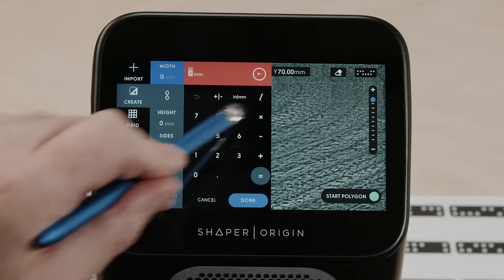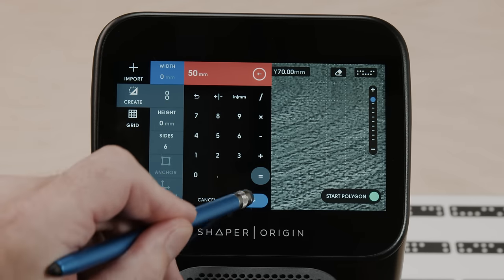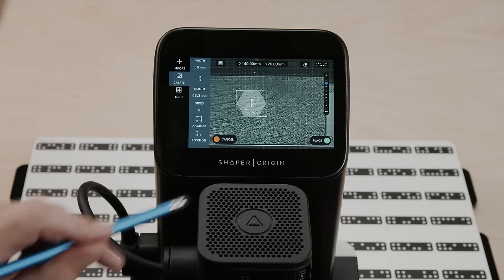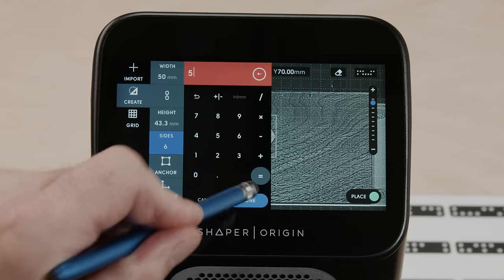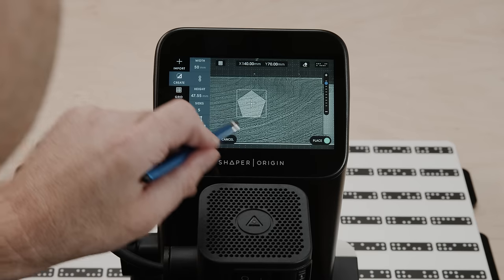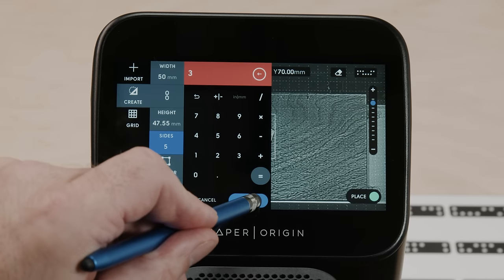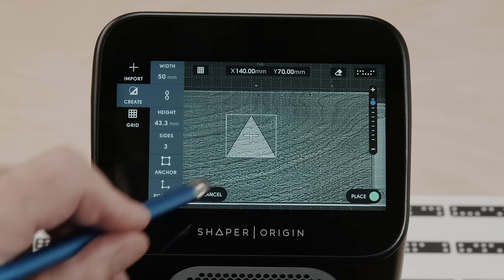We can enter dimensions — so I could say 50 millimeters wide. Obviously that can be inches or whatever. And it will automatically calculate the other dimension so that all the sides are the same length. Then we can enter the side count, and it will update accordingly. Keep in mind, we are talking about the bounding box. I'll make it a triangle so it's more clear — this is the center of the triangle's bounding box, so keep that in mind when placing it.